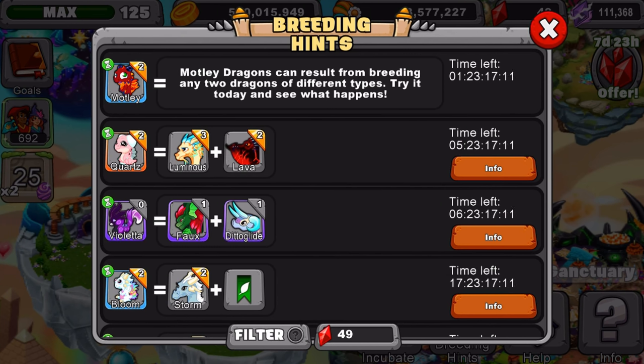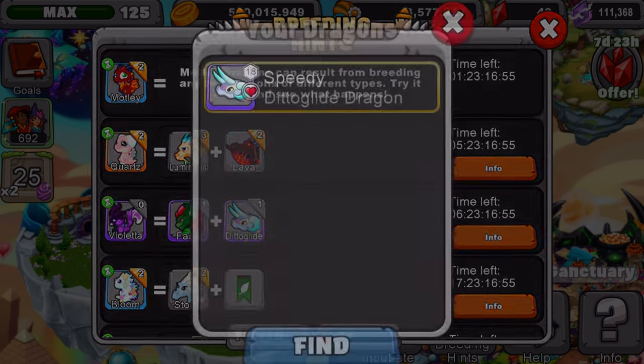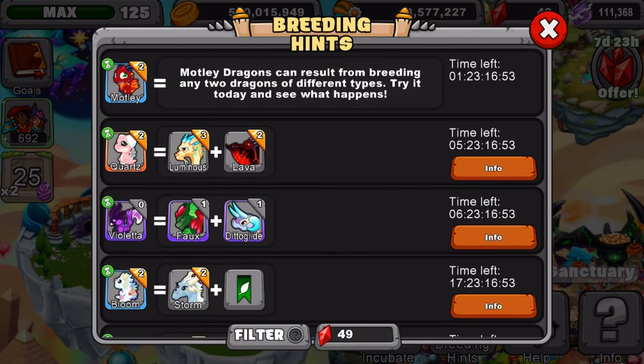I'll give you guys a few seconds to look at the breeding hint. You'll need to know what dragons to use — the Ditto dragon and also the green looking plant one. You'll need this little dude and also this dude. The best thing I recommend is that they're both level 11 and above, meaning they'll get slightly better breeding odds, with level 20 giving even better odds.